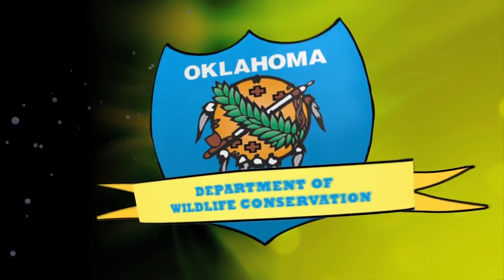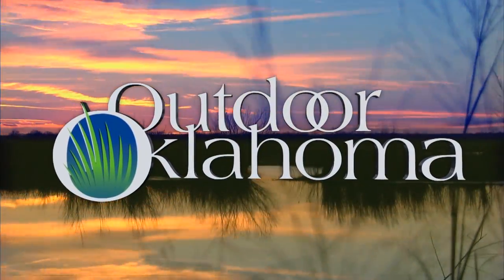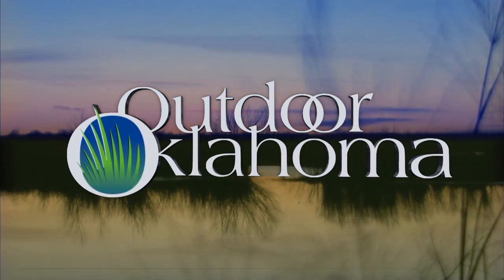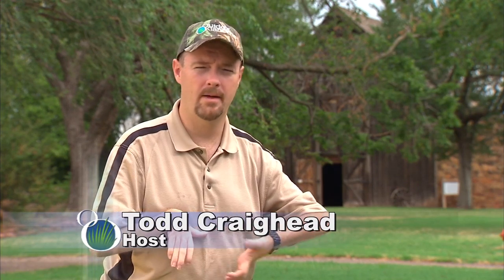From the Oklahoma Department of Wildlife Conservation, Outdoor Oklahoma. Hello and welcome to Outdoor Oklahoma. I'm Todd Craighead. No matter what type or level of fishing that you enjoy today, whether it be for stripers, bass, paddlefish, trout, catfish, or whatever it is, it's likely that you can trace your fishing roots back to the simple bobber and worm for panfish.